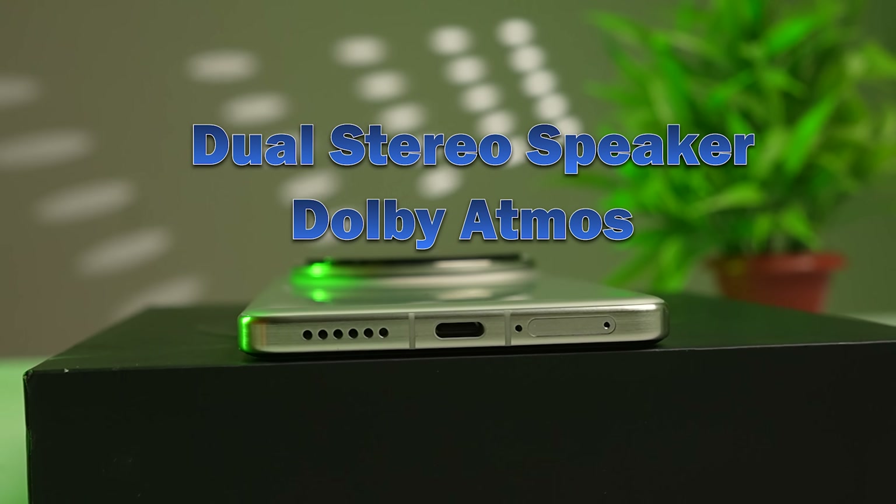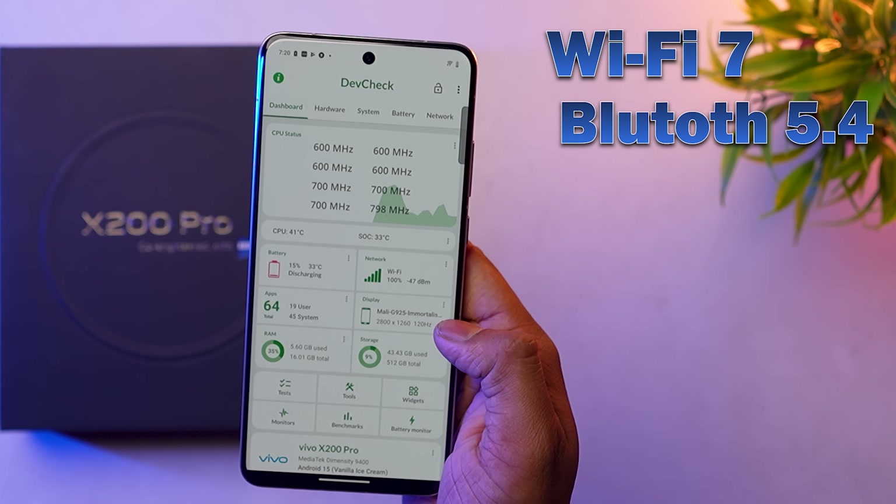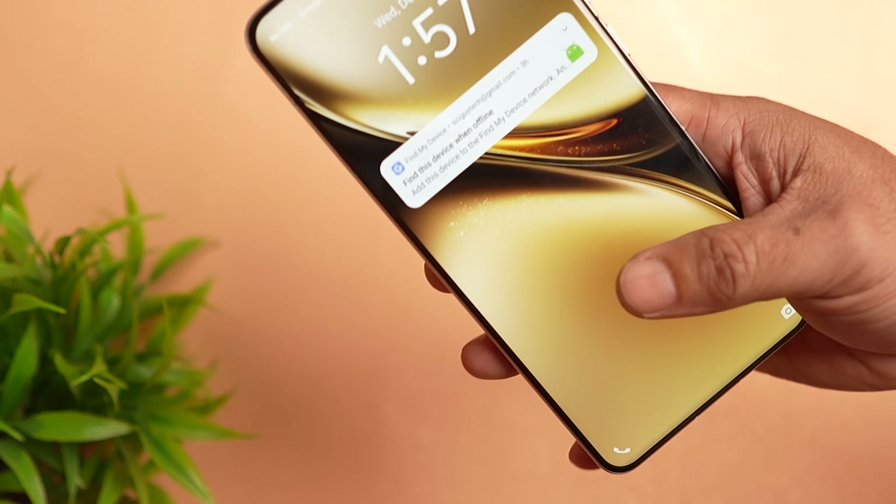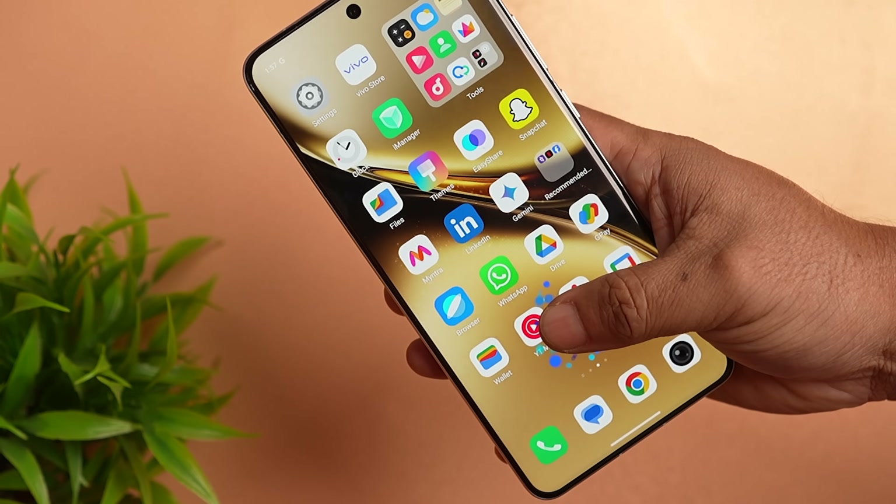Features include Dual Studio Speakers with Dolby Atmos support, Wi-Fi 7, Bluetooth 5.4, Pro 5G band support, and 5G NR. It also has a great quality in-display fingerprint sensor.